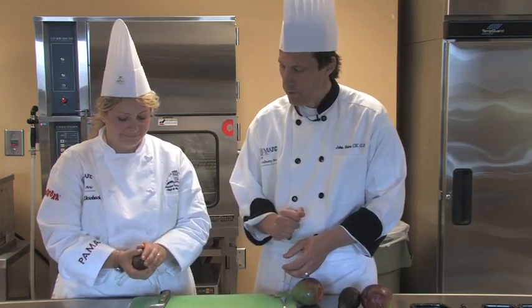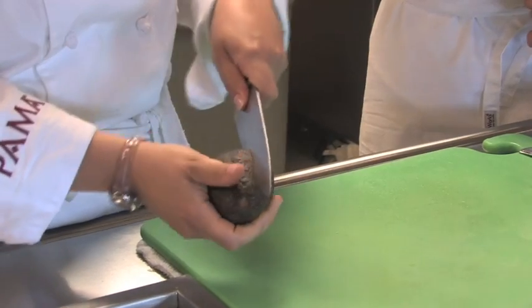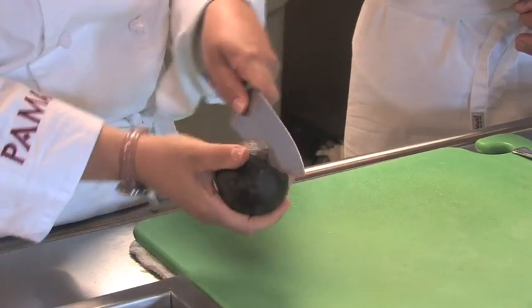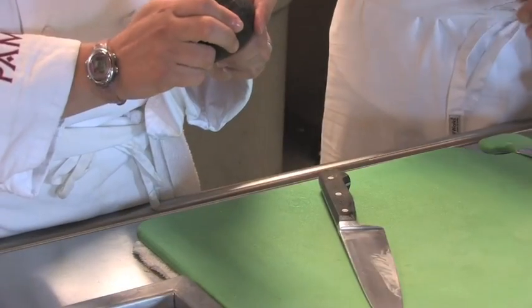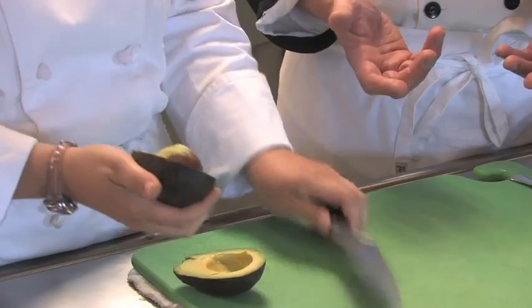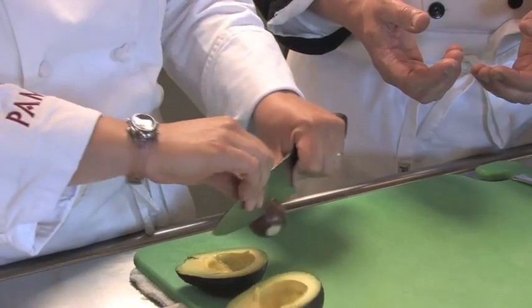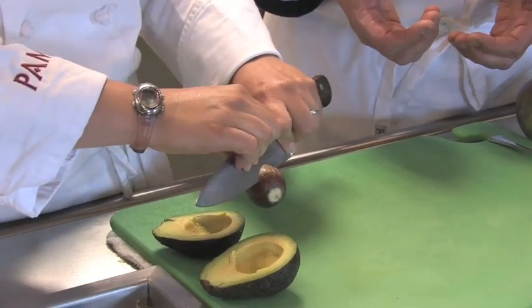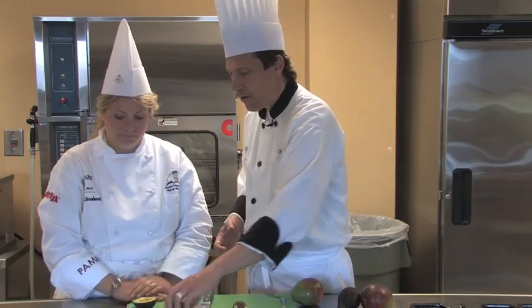Now Rebecca is going to demonstrate one technique on fabricating an avocado. She's taking her knife and drawing a ring all the way around the vegetable, making a complete cut, and separating the halves. Then with a quick wrap of her knife she's going to pull the pit right out, and there we have our avocado halves.